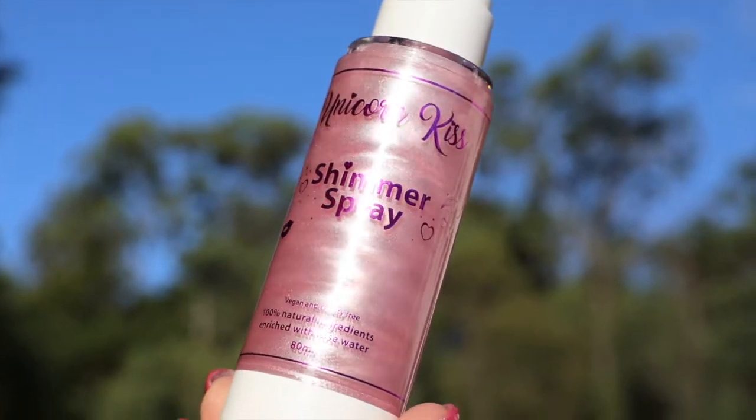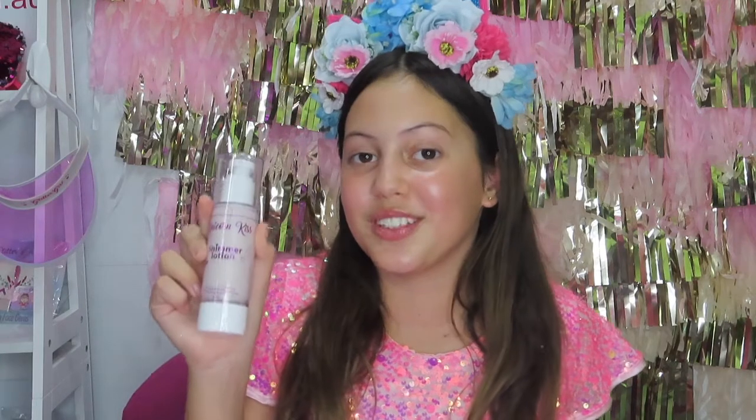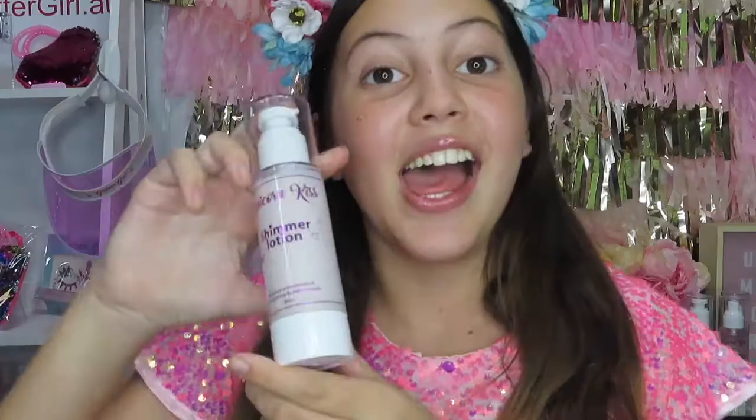The Shimmer Spray has rose water in it so it is super refreshing, and the Shimmer Lotion has vitamin E so it is super soft on your skin. These are super good for all ages — young kids and older kids and just whoever wants to look super sparkly.